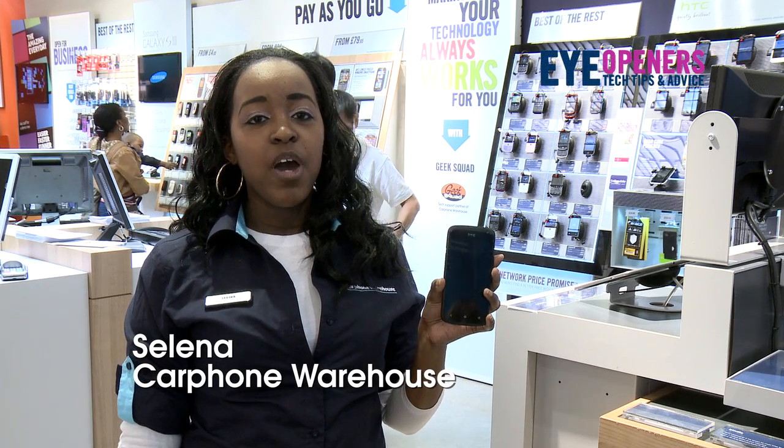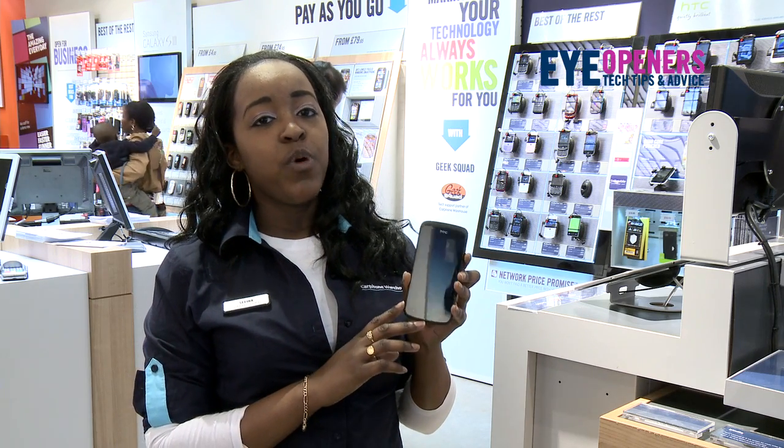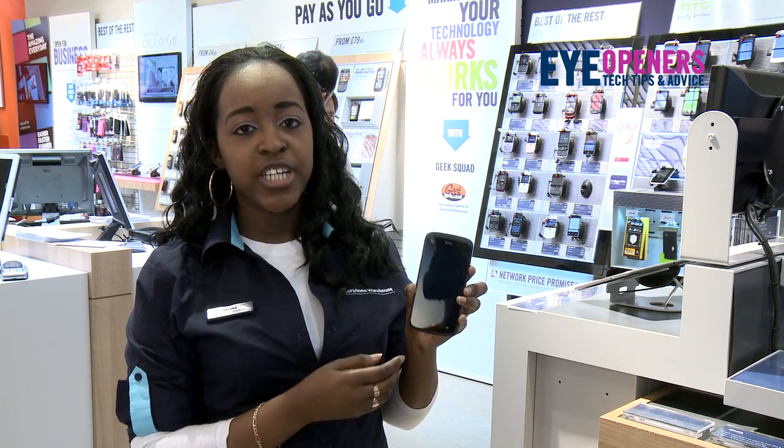Hi, I'm Selina. I'm from Cartham Warehouse in Stratford. Today I'm going to talk to you about the HTC One S and how to actually unlock the handset within the facial recognition.